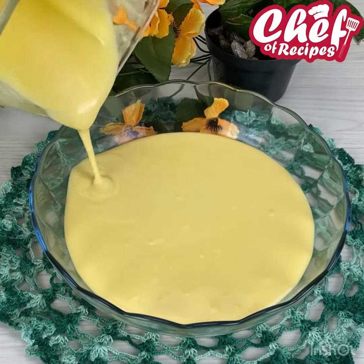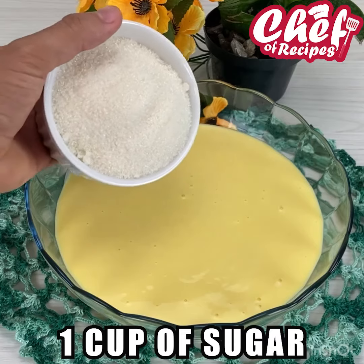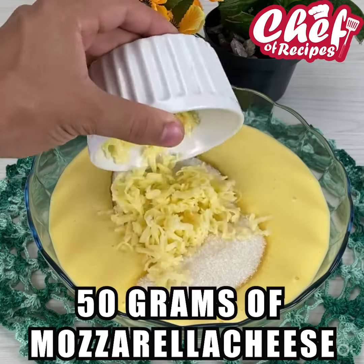I will now transfer our batter to another container and add a cup of sugar and 50 grams of mozzarella cheese.